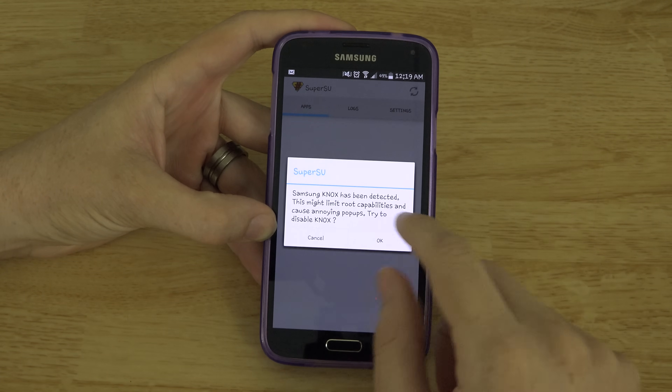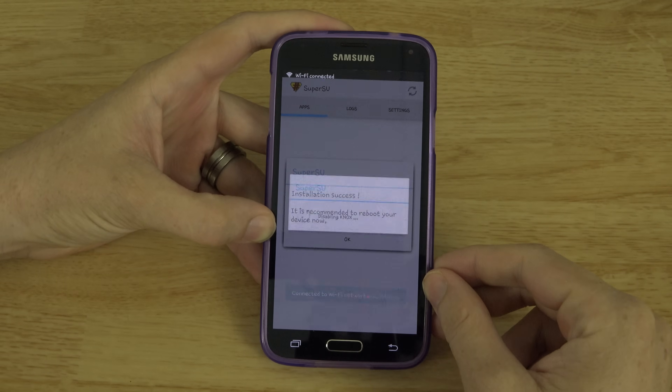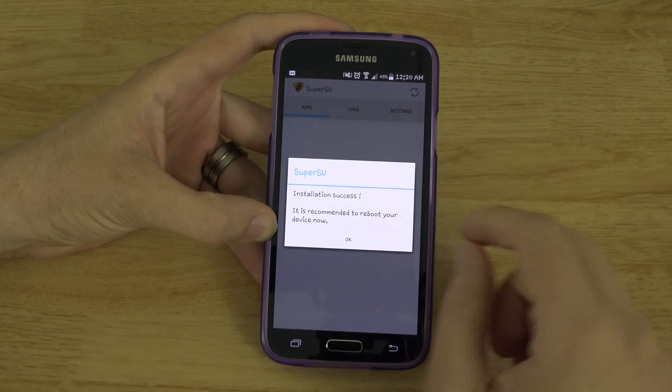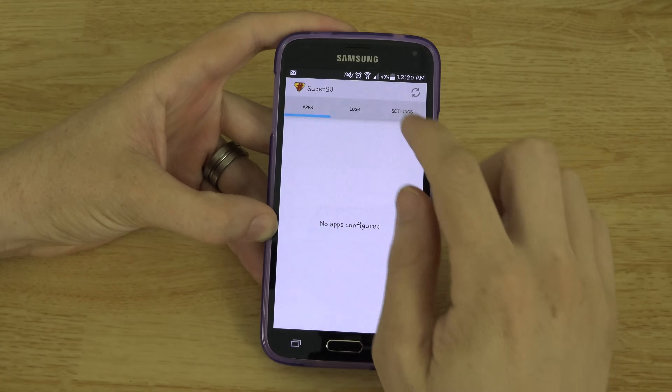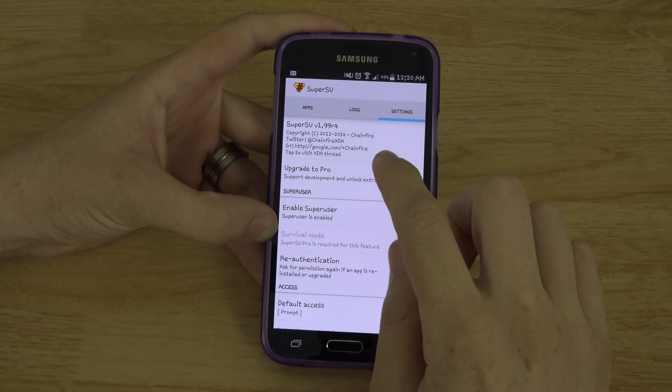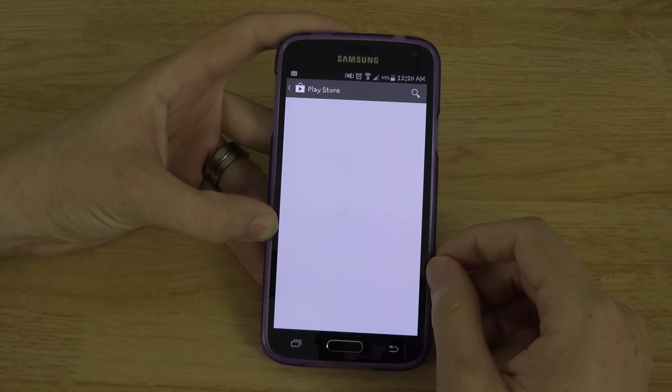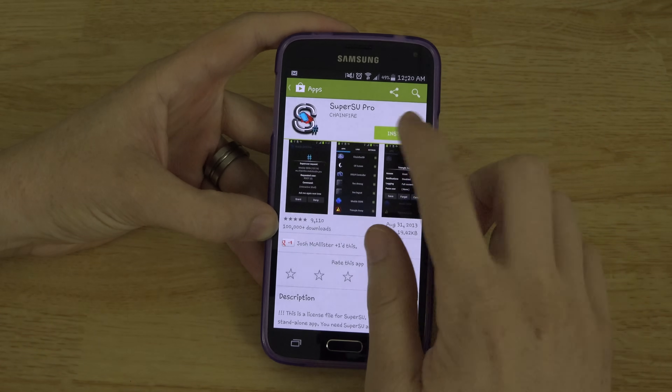Knox has been detected. Do you want to disable Knox? Okay. Knox was successfully disabled. It is recommended to reboot your device now. No thanks. Also, Chainfire is an amazing developer. If you have a few dollars to throw his way, go to the Play Store and update to SuperSU Pro.